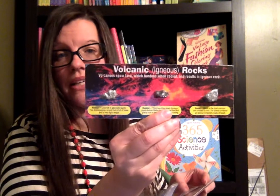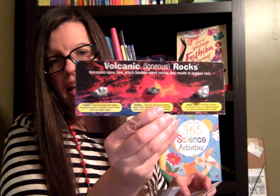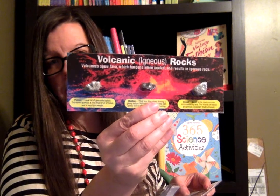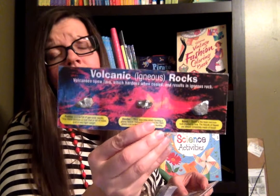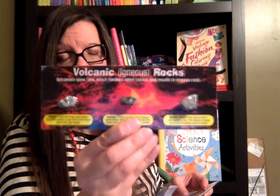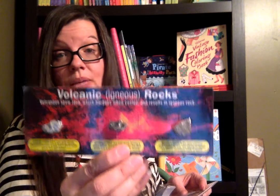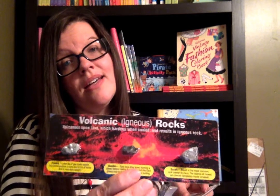This is also really cool — it comes with some igneous rocks. These are volcanic rocks, and it allows your child — I mean, most people haven't ever been to a volcano, and your child probably hasn't either. So I love that my boys can look at these rocks and we can have a discussion about igneous rocks and the fact that they come from a volcano.